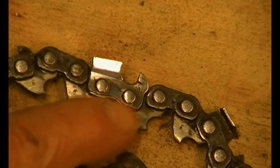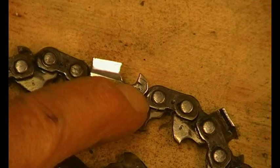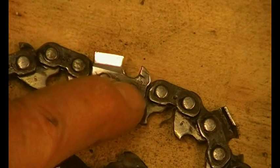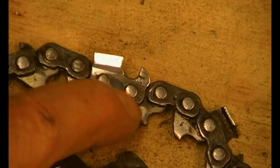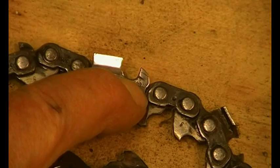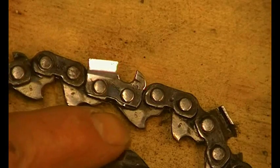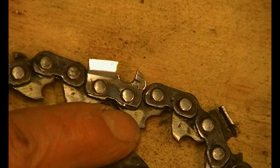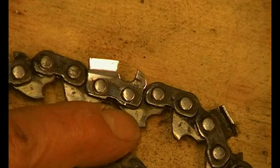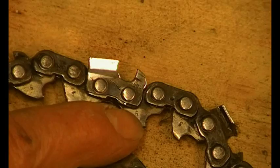This is quite an old chain because it actually tells you what the pitch is on the bottom of the depth gauge. Old Stihl chains will tell you that — new ones have a fancy numbering system. They can't just write the pitch on the chain. And if you notice, there's a six there, which on old chains tells you the thickness of the drive link.